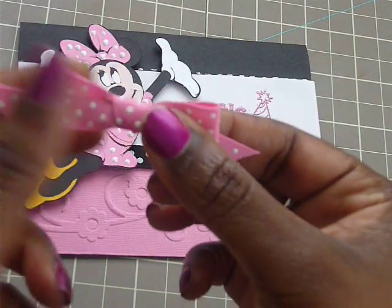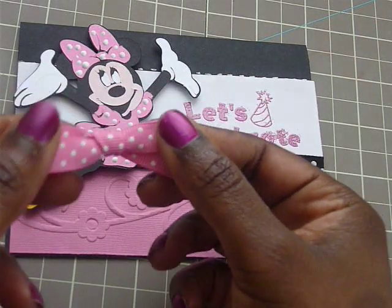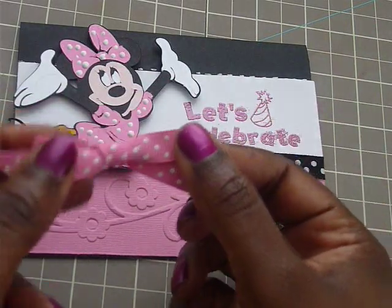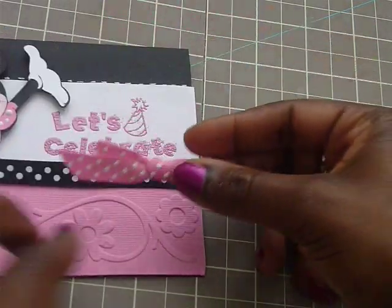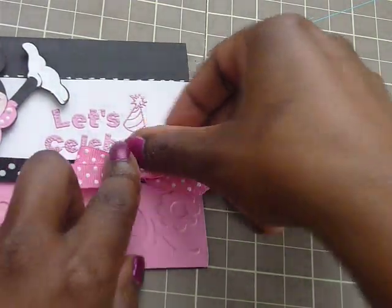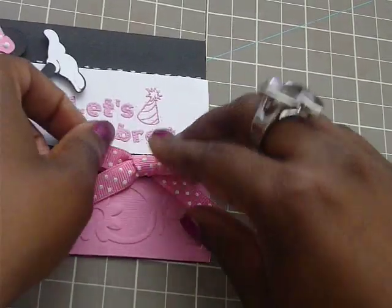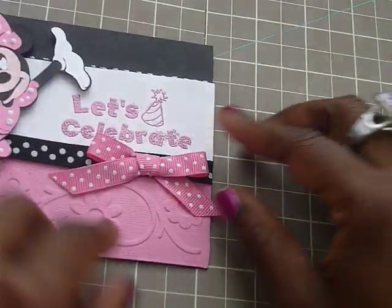And so, what I did was I folded — I made a little bow myself. I just cut out the ribbon about maybe 10 inches and I just folded it. So we're going to put that here, just like that. And I just used some glue dots to adhere it to the card. Like that.